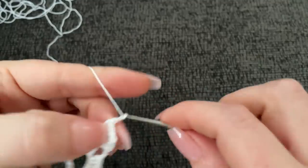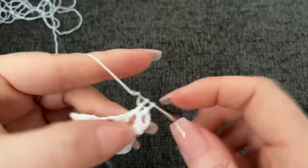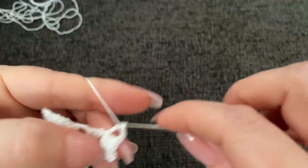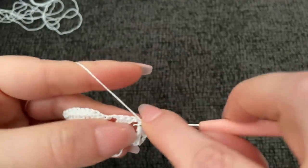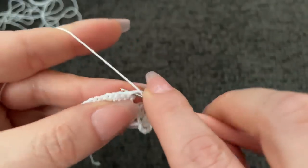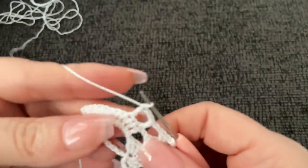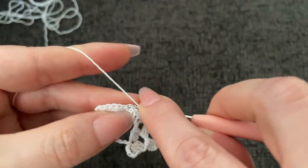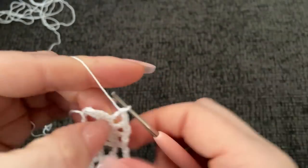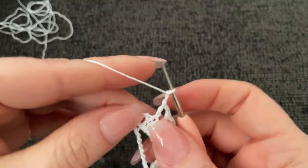Now chain two: one, two, and work one double crochet into the very first double crochet. Chain two, skip one, and work a double crochet. This will be the repeat in this portion all the way to the end - you will chain two, skip one, and then work a double crochet. Chain two, skip, and in the next stitch over work a double crochet. Chain two, and in your last turning chain work a double crochet.